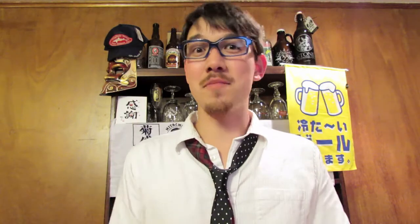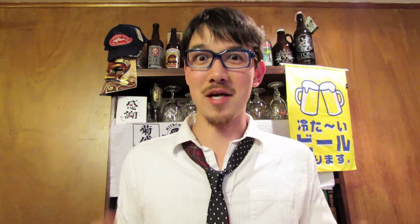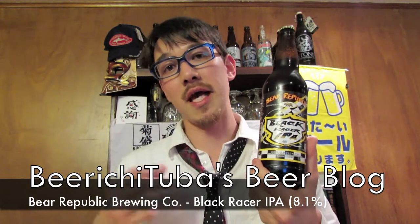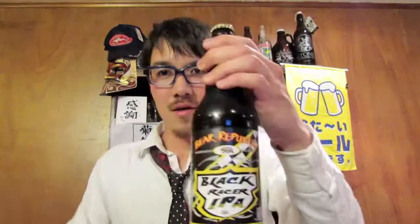Hey beer tubers, I'm going to open up the long-awaited — or semi-long-awaited — beer. I'm going to be opening up the Black Racer IPA by Bear Republic. This is basically a dark version of their really well-known Racer 5 IPA. What they did was add crystal malt and roasted malts to add a few more layers of flavor, so you have a stout-like black beer that's hopped up. They also call it a Cascadian Dark Ale, and I've been really looking forward to opening this up.